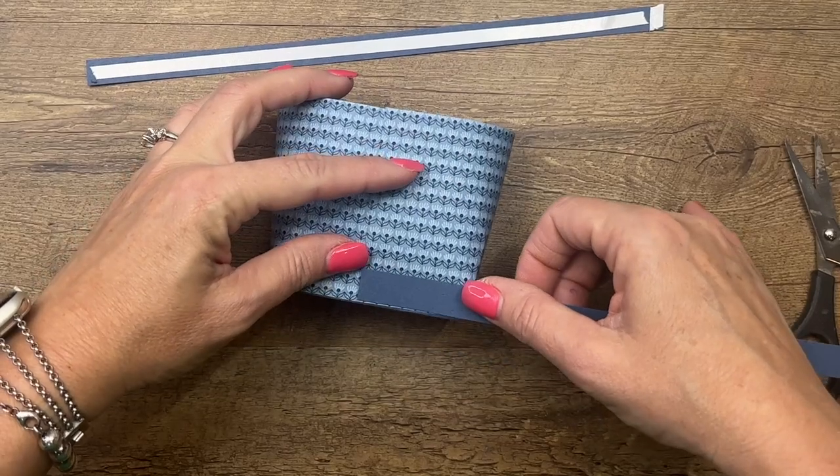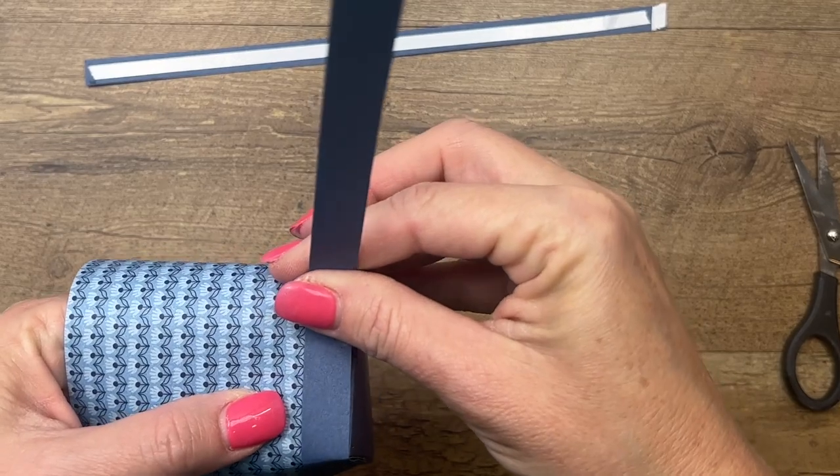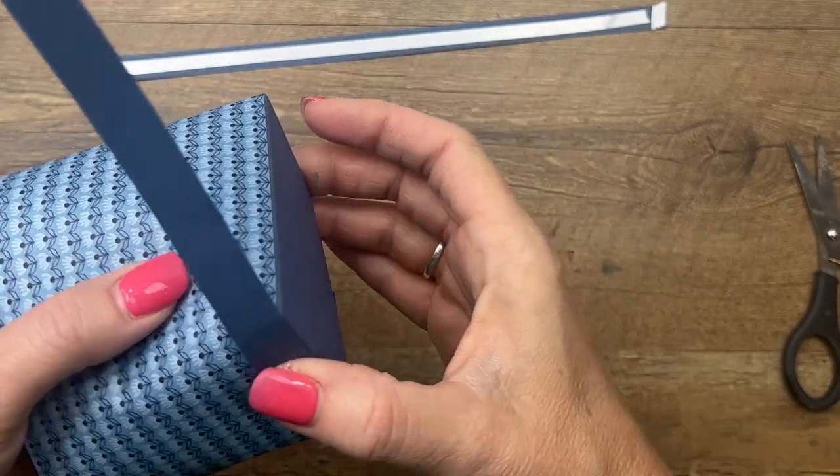Once you have that wrapped, remember we put adhesive here, so now just adhere it and run your finger to make sure everything is stuck down really well — easy peasy. Now these pieces are our trim on our little beach bag. Start them exactly where you started the other paper, and they will meet up in the exact same place because they're the same size. Carefully go around that edge.